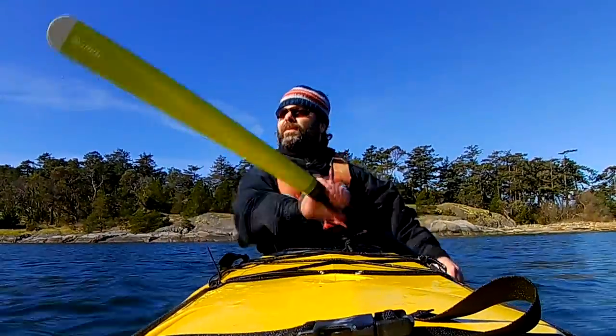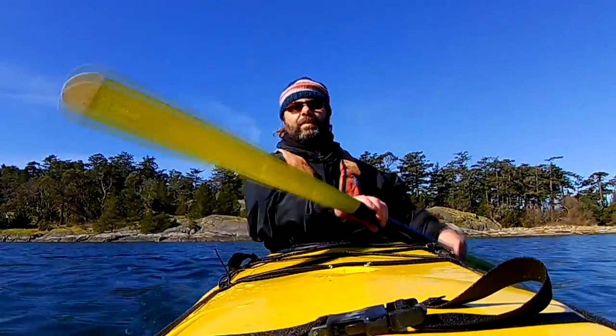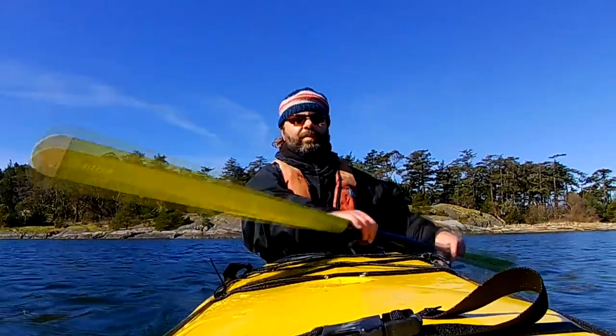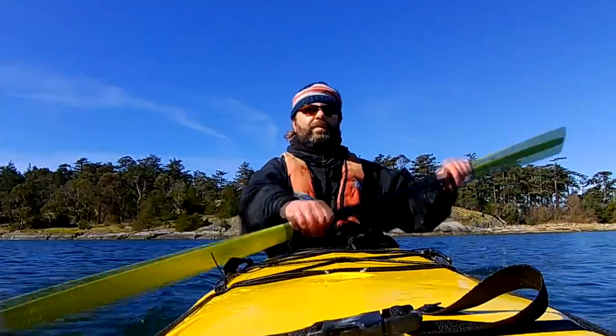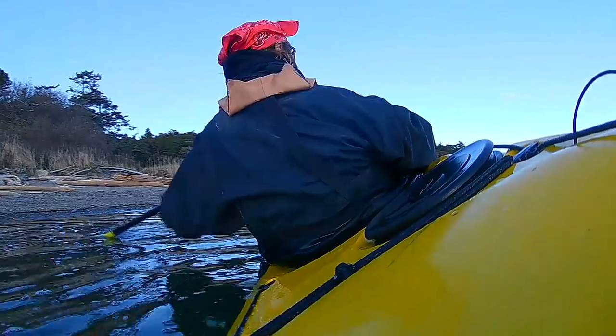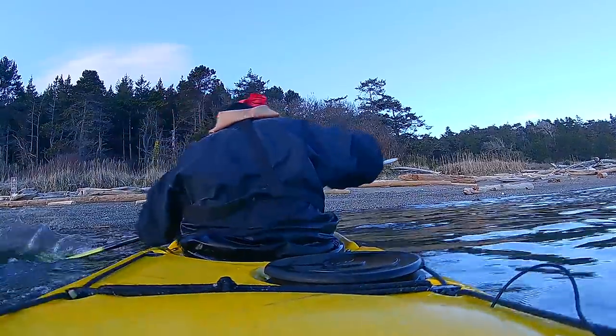I'll show you how to make the kayak fit you properly so that you can move with it. Here's why this is so critical. First, having the right fit is what unlocks your hips to generate real power — for the forward stroke, for turning, for bracing and rolling. It's what takes the pressure off your arms and shoulders.